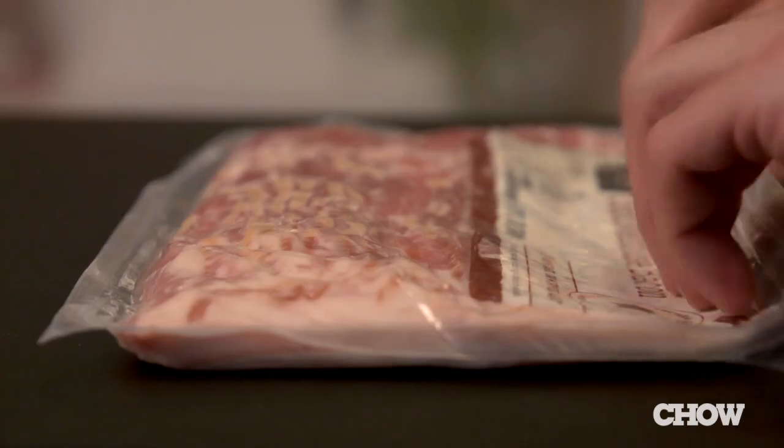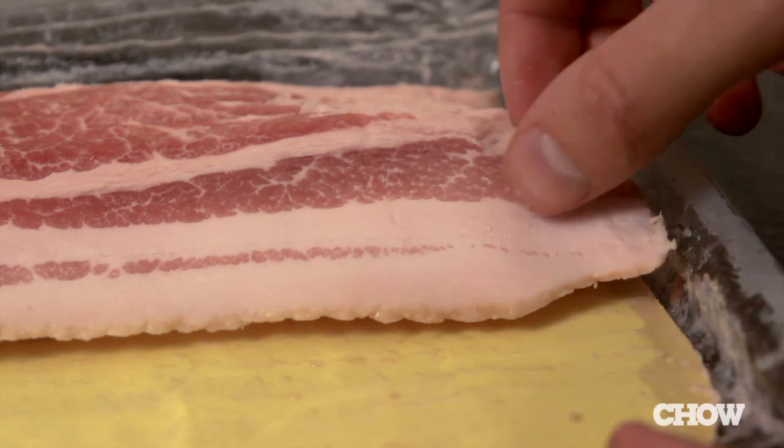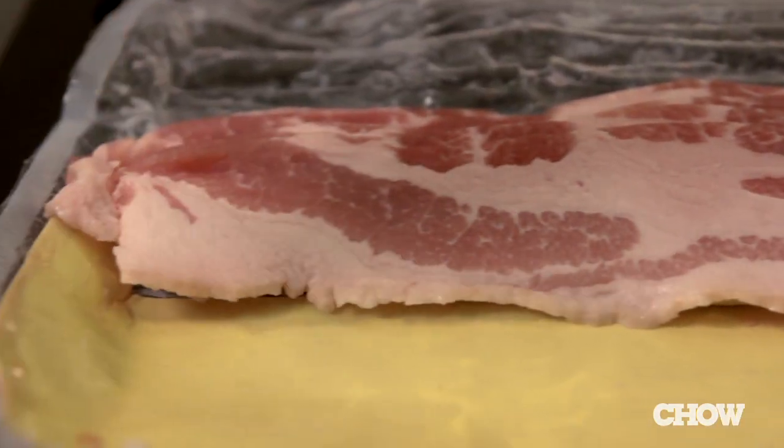Here's how you can prevent that from happening. Just roll the package up before you open it. Now you have perfectly separated slices that any bacon fan can appreciate.